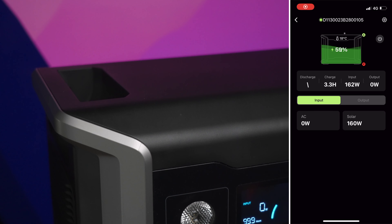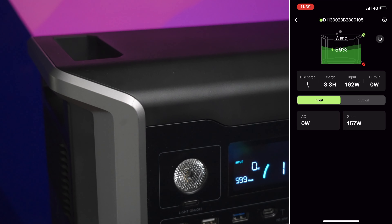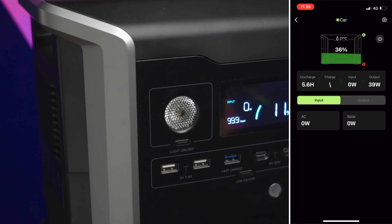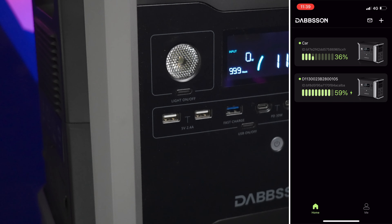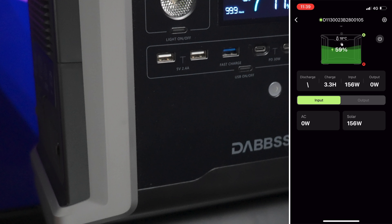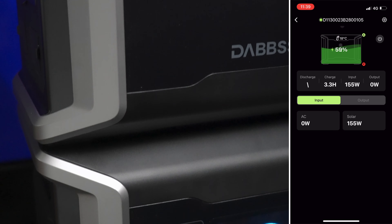Another nice feature is smartphone control — not all power stations have that, but it really adds to the utility. You don't have to have eyes on them to check their state of charge. I can have this in my Land Rover powering the fridge and monitor it on my phone. They support both Wi-Fi and Bluetooth, so if you're away from Wi-Fi you can still use Bluetooth when near the device, or connect to Wi-Fi and monitor from anywhere in the world.